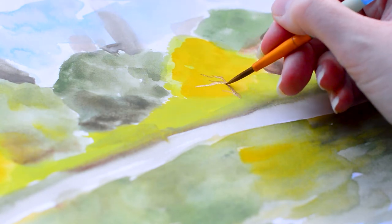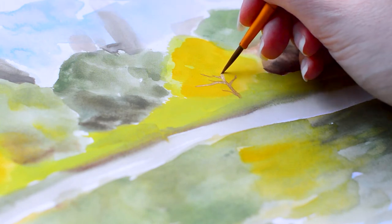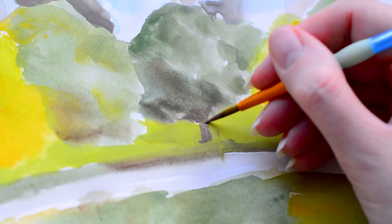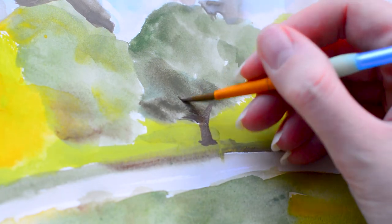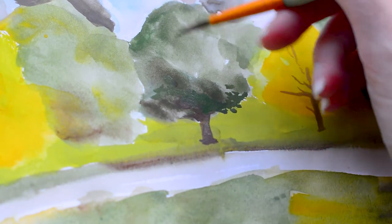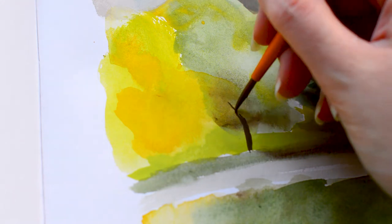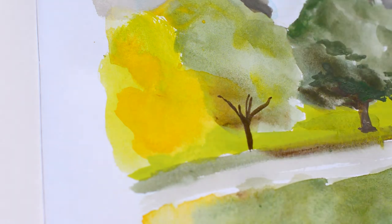Moving on to the next stage — the details — which is definitely one of my favourite parts because it really brings the painting together. I'm using a smaller brush and thicker gouache this time since I'm not covering such a large area. I'm placing in trunks of the trees and little leaf details to bring them into focus, because where I used such a big thick brush with a lot of water it needs a bit more definition to make it clear they are trees.